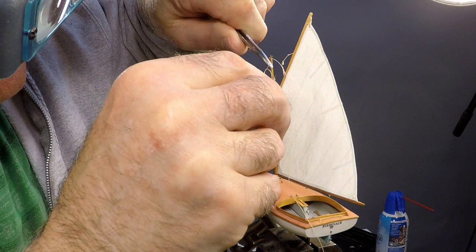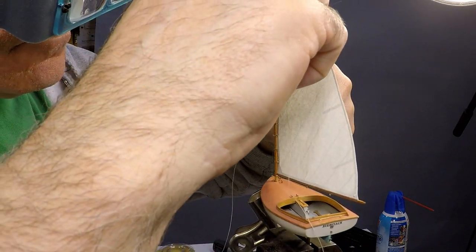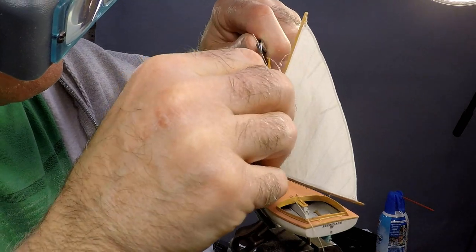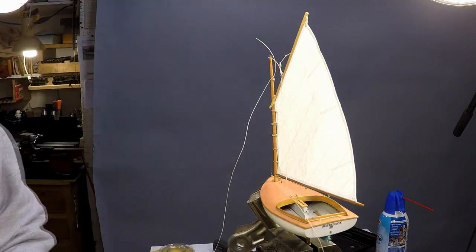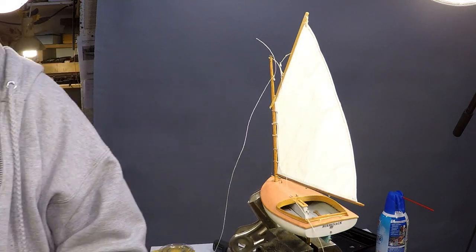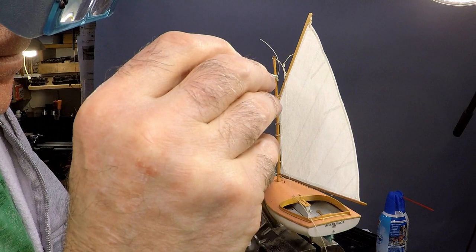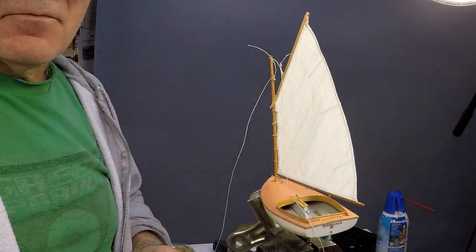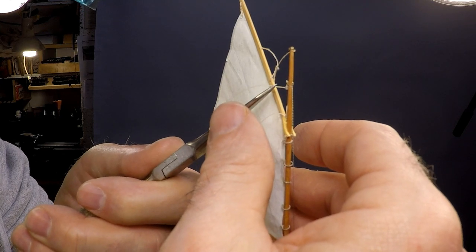Re-rigging the model came next. There really isn't a lot that's all that complicated about a Beetle Cat's rig, so there isn't a whole lot to say about rigging one, except that even at a quarter inch to the foot, everything seems really small and always takes way longer than you think it should. But through the magic of television, most of the tedious handwork has been edited for your viewing pleasure.